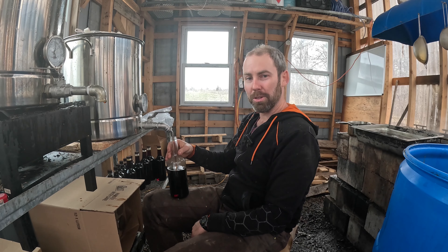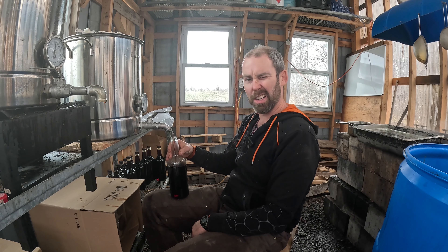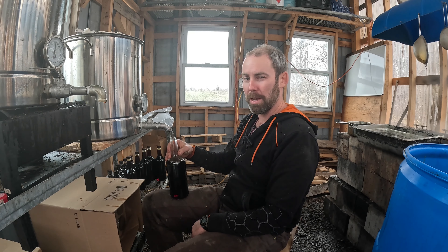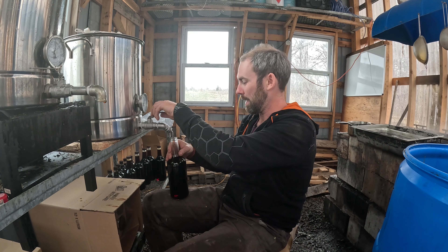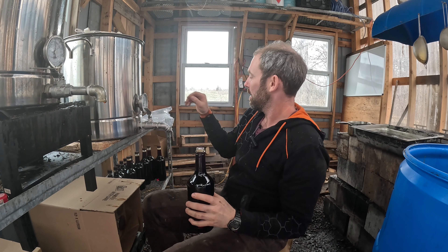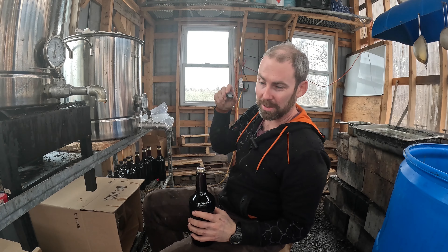Anyway, hope you enjoyed coming along with me to bottle and see how this amazing maple product is made. Close one. Thanks for coming and I'll talk to you in the next one. Bye.